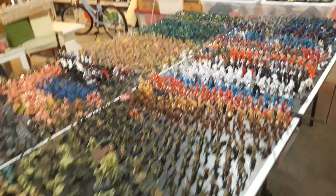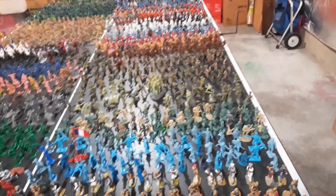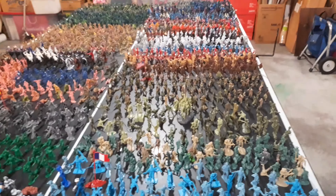That's it — that's my army men collection. Comment down below if it's the biggest you've ever seen, or if it's small, or something.